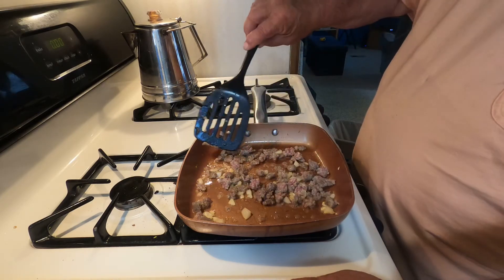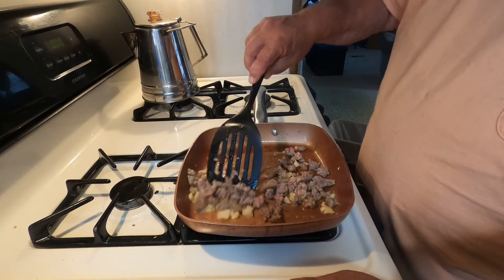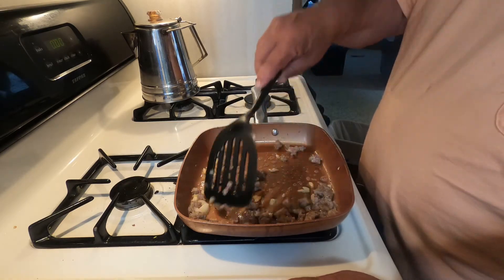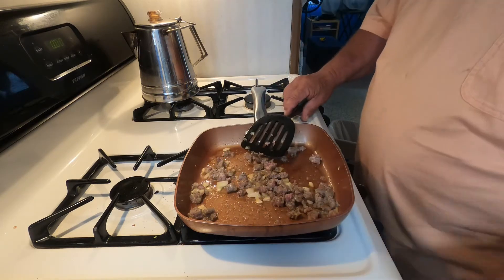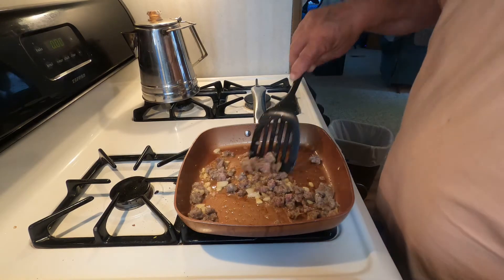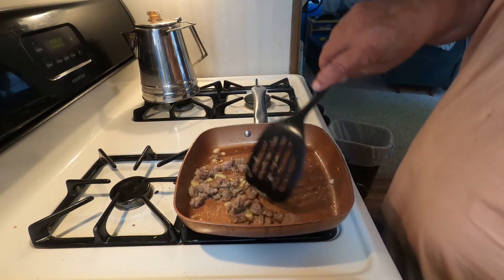The onions are starting to get clear and it looks like the sausage is starting to get pretty close to being done. This is the Bob Evans original breakfast sausage.